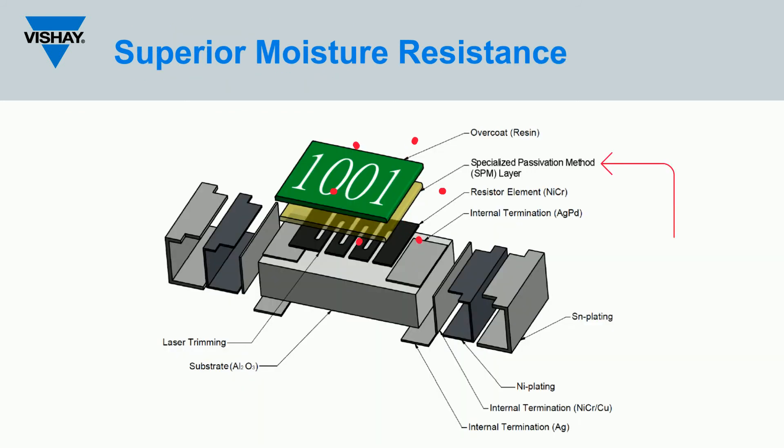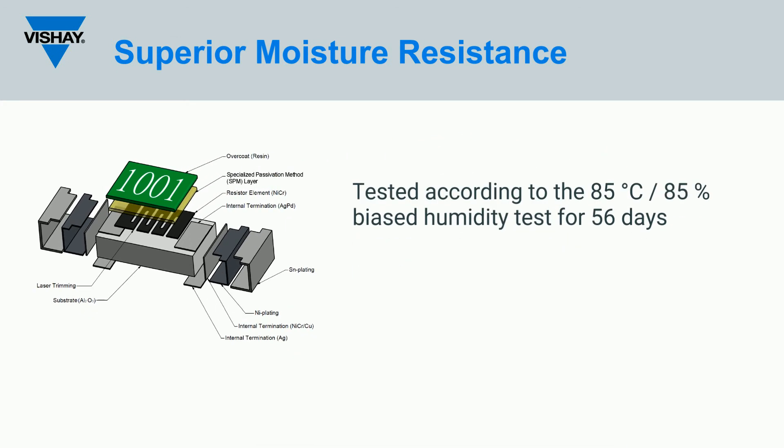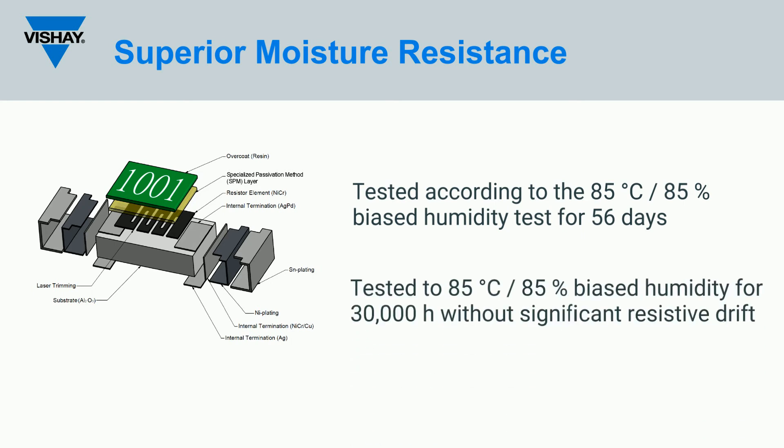Vishay's special passivation method, shown in the image here, is used during production of the TNPW series to provide the component with superior moisture resistivity. Tested according to the 85 degrees Celsius, 85% biased humidity test for 56 days, the series has even been tested to 85 degrees Celsius, 85% biased humidity for 30,000 hours without significant resistive drift.